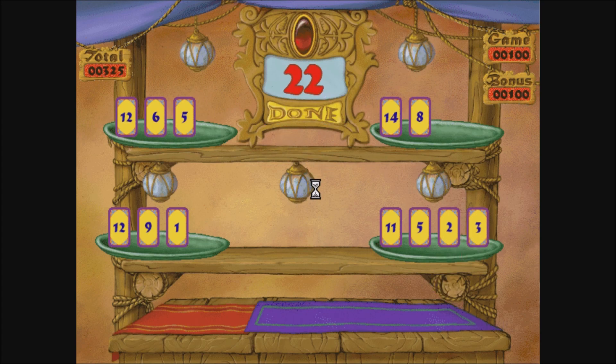The cards in some holders still don't add up to the magic number. Try moving some cards from one holder to another and see if you can make the cards in each of the holders add to the magic number.